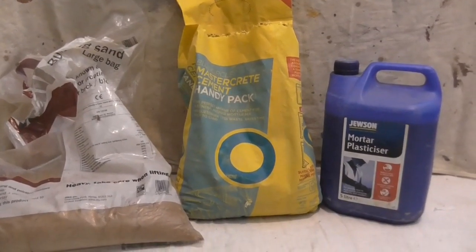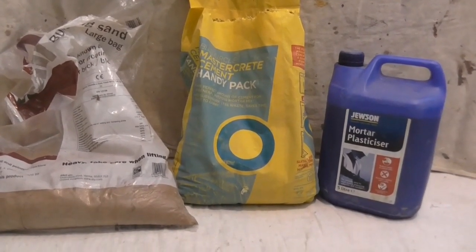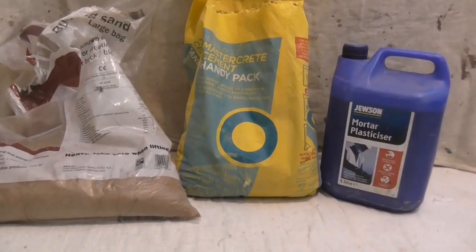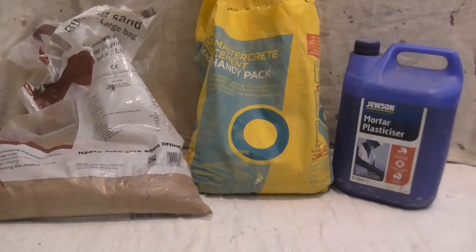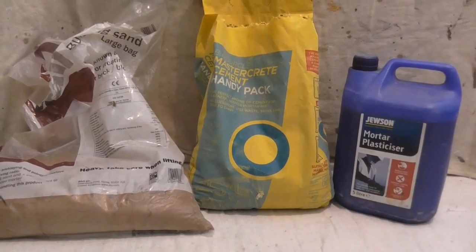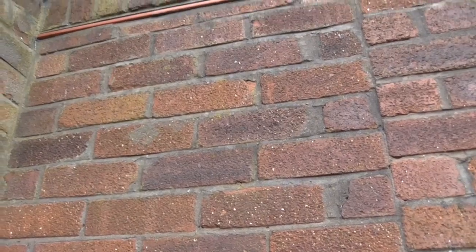Working outside with sand and cement — the amount of times I've been on my ladder and been asked, 'Is there any chance you could take a look at that bit of pointing?' Little bits and bobs like that. So I've always got a bit of mortar ready.